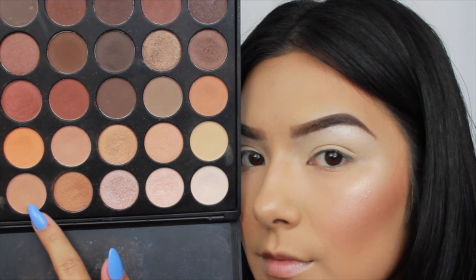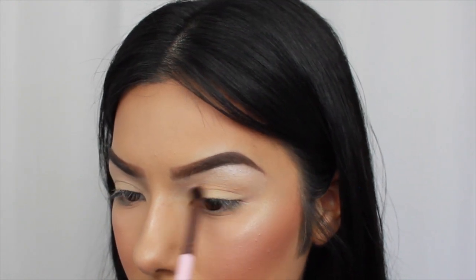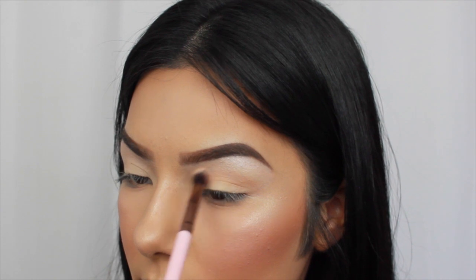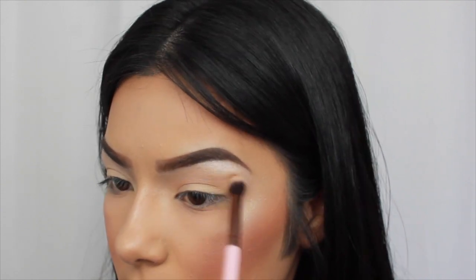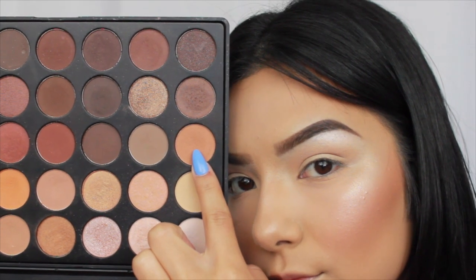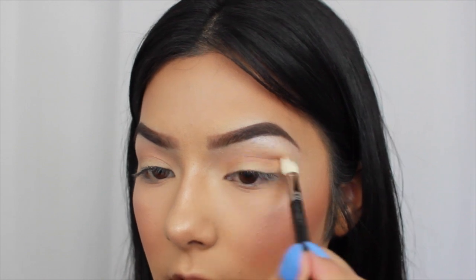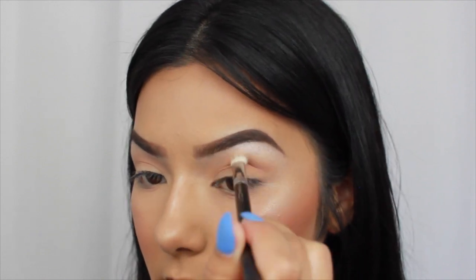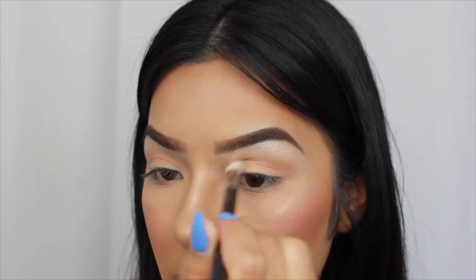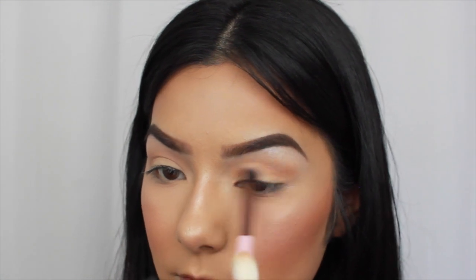Then taking this light tan beige brown color, I'm going straight into my crease. I'm really just going to build this color up to the pigmentation I want, focusing just slightly above my crease and lightly buffing it higher and higher as it fades out. Then grabbing an orangey tannish color, I'm adding this in my lower crease and blending it with the same color as before. It's really all about the blending — just build up the color to what you want it to be.